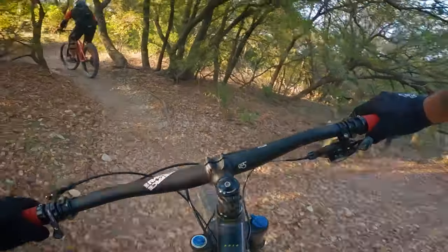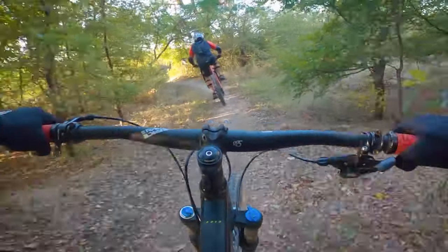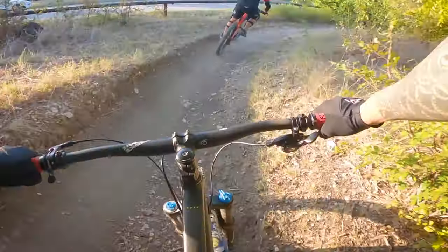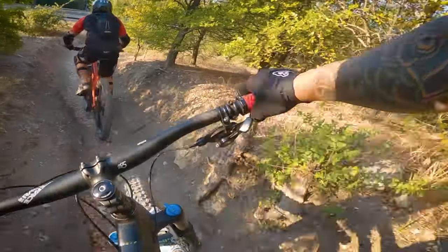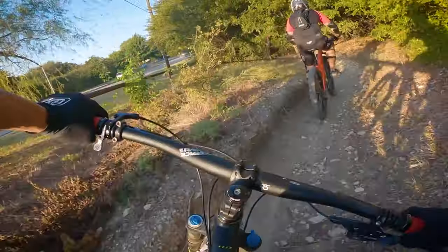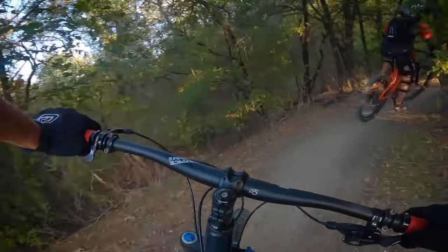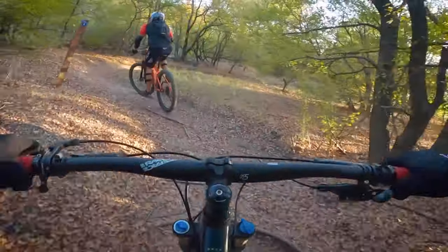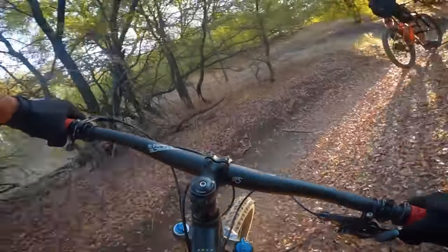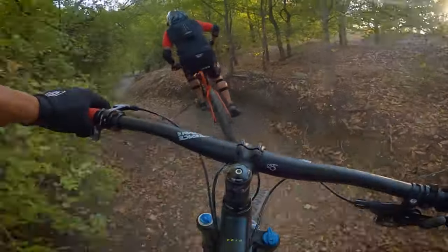Now that we're back on the trail, right off the bat you can see that the action starts right away. You already got a ledge down here, another ledge right here, right into a berm, to another corner. Basically the first section of this whole trail is probably the most fun and the most action. I honestly forgot how fun this trail is because here in Dallas it's been pretty hot lately, but now it's finally cooling down. This whole trail is just a bunch of switchbacks with some climbs here and there.